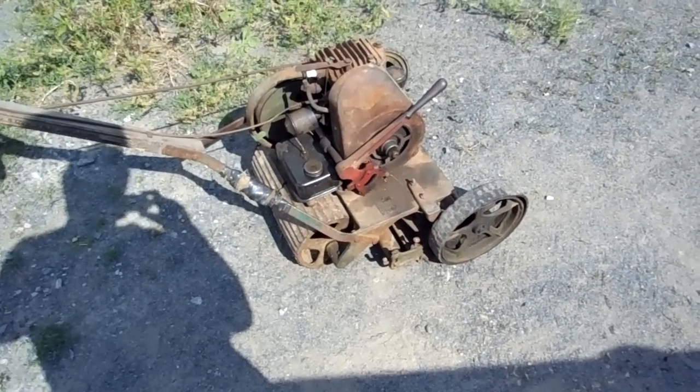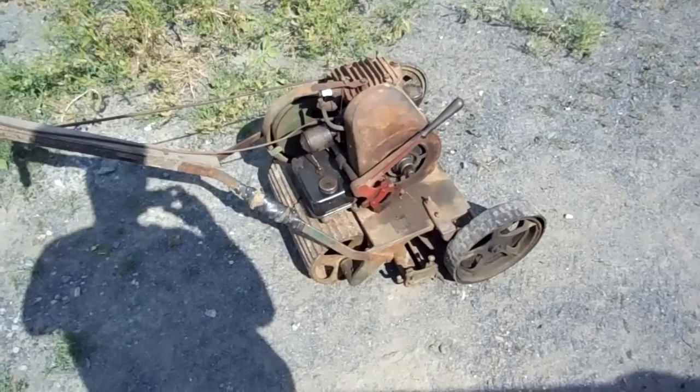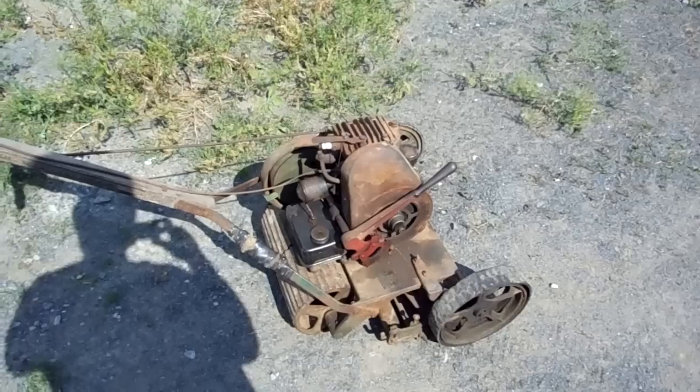I had to clean the points to get it going, and it took me a little while to get the starter recoil back together because they're a pain on these A's and Y's. But after that, it started right up.